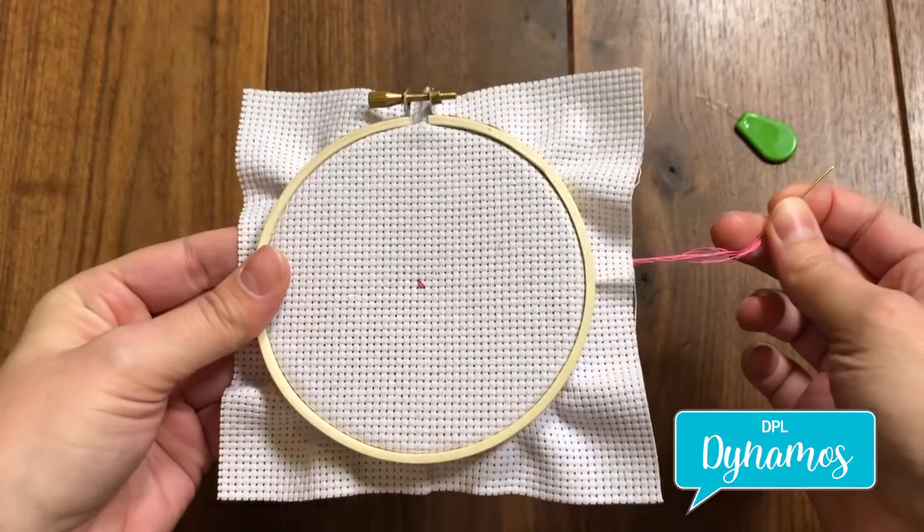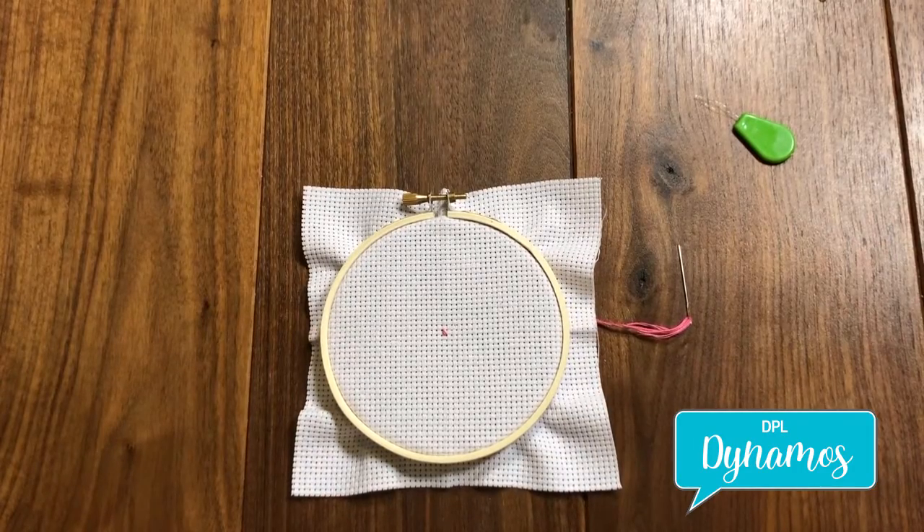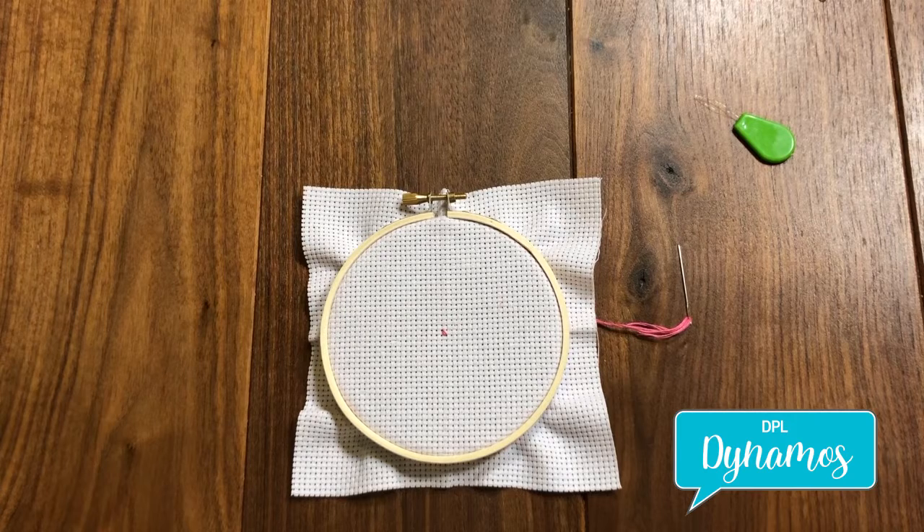And that is it. That is the loop start — it's that easy. I hope you try it, and if you do, let us know how it goes. Happy stitching!